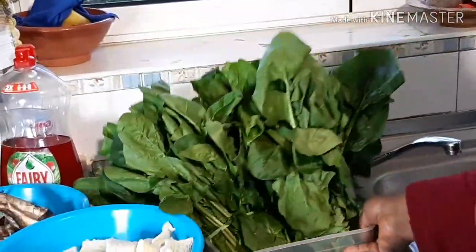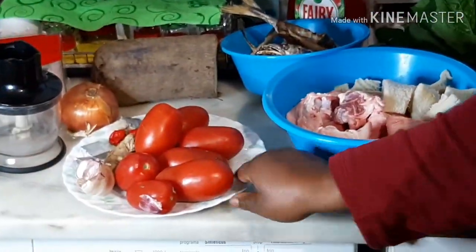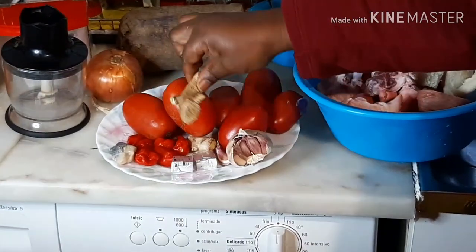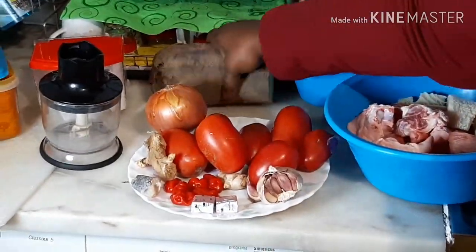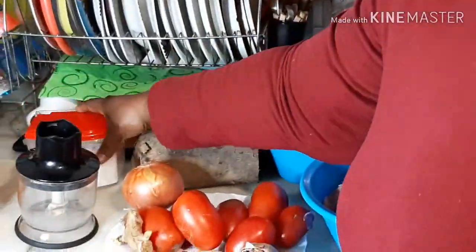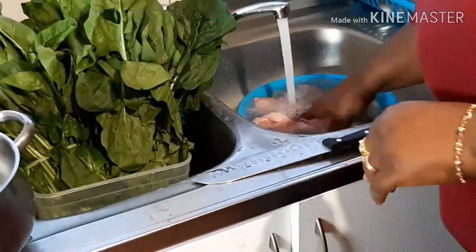Hi, welcome to my YouTube channel. In this video I'm going to prepare yam with spinach sauce and pork feet for dinner. Stay with me guys and let's cook together. My ingredients are: pork feet, fresh peanuts, smoked fish, tomatoes, garlic, ginger, pepper, salted fish, onions, yam, salt, and red oil.